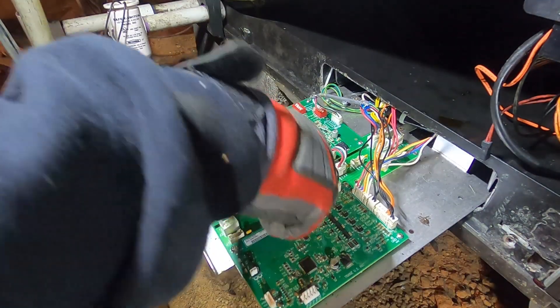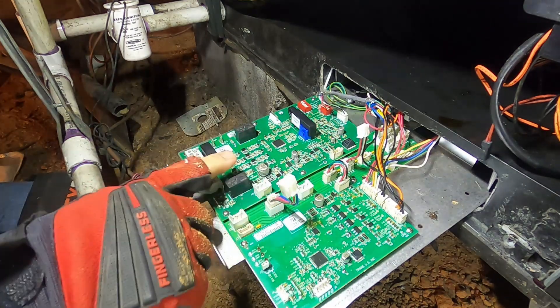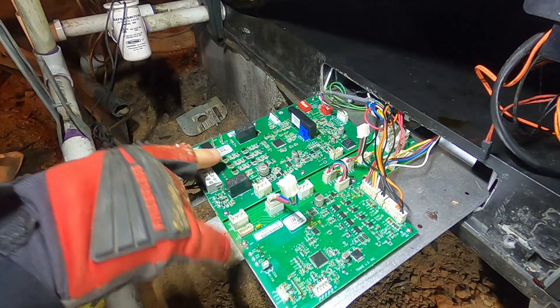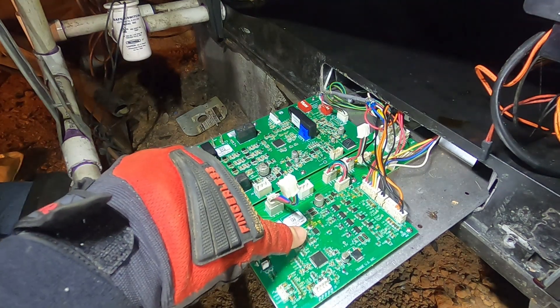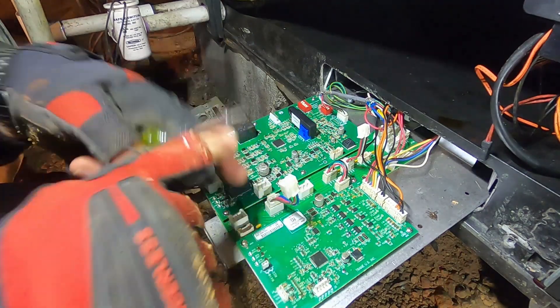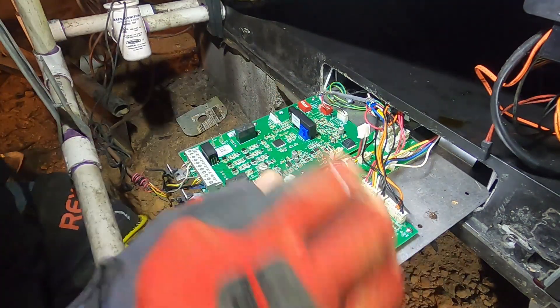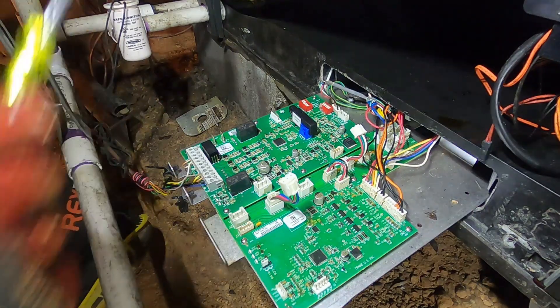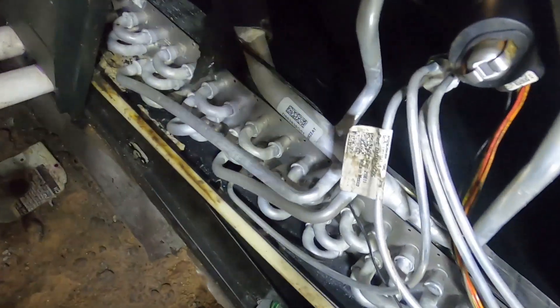I've got the power cycled off. I'm going to unplug these comms wire terminals — they allow communication through a data board in the middle. You've got your EEV board on this side and your airflow control board over here, and these allow things to cross-communicate from one to the other to control the EEV, make sure we get proper refrigerant flow, and control the stepper motor operation on the EEV.